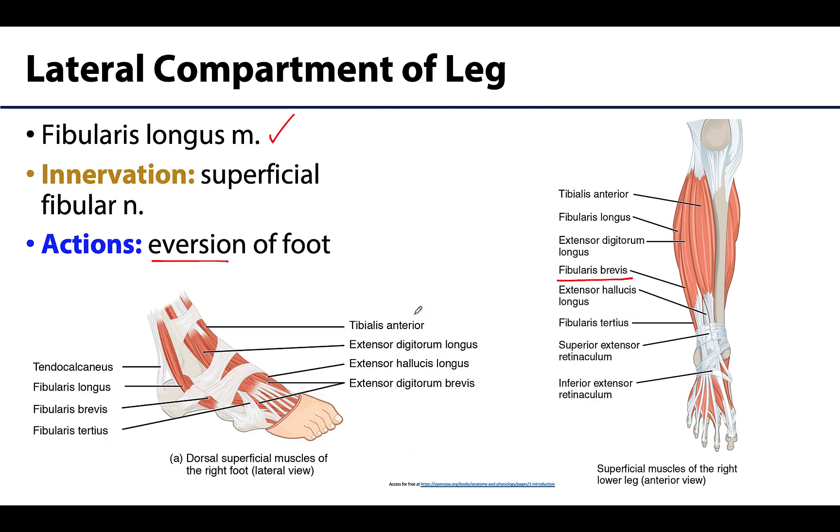The lateral compartment consists of the fibularis longus and fibularis brevis. The fibularis longus tendon extends down toward the fifth metatarsal region and is palpable and observable on the proximal and posterior portion of the lateral malleolus of the fibula.